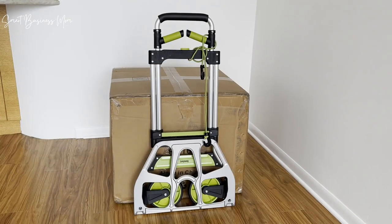I love this folding hand truck cart. It's made moving heavy and large items so much easier for me. Highly recommend.